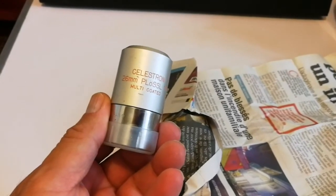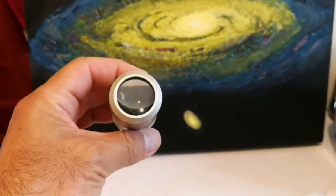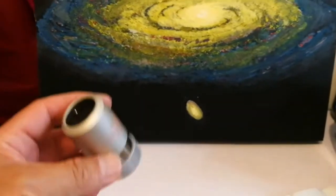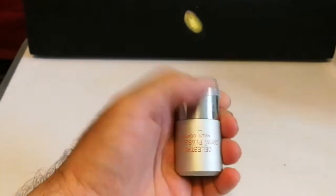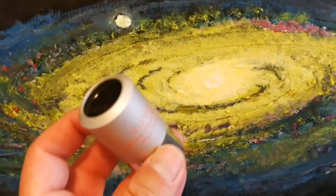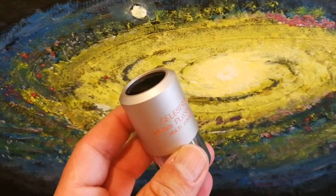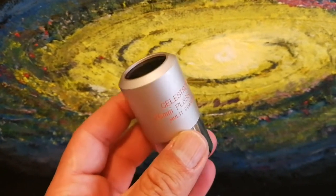Celestron 26mm Plossl, multicoated — that's the legendary 26mm. This is like the RKE Edmund Scientific eyepiece, a spacewalk experience where the eyepiece disappears when you look through. I have to look through it and see how it is, I will show you closer. This is the eyepiece, I removed the cap — that's the eyepiece itself, it has a huge lens for the 26mm eyepiece. This is a legendary eyepiece.